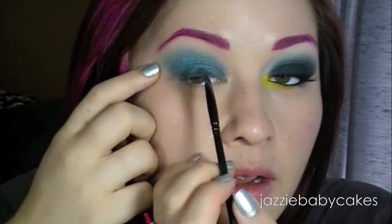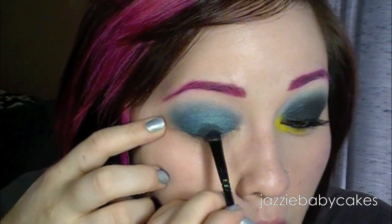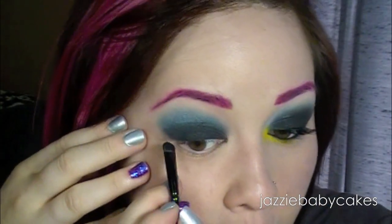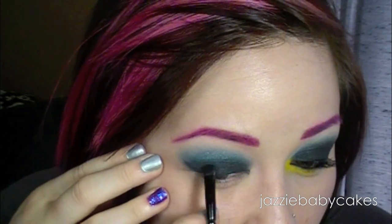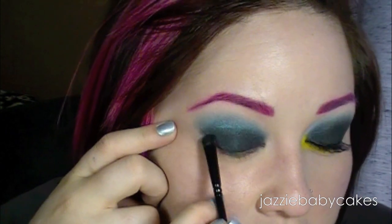I'm going to focus that from around where my crease is and under that. Then I'm going to take the flat tip part of this brush and I'm going to make a really sharp line, and then I'm going to fade that right into the rest of that eye shape.